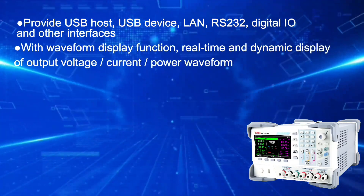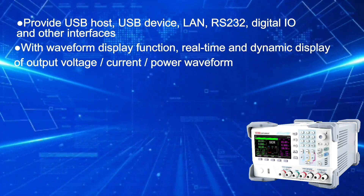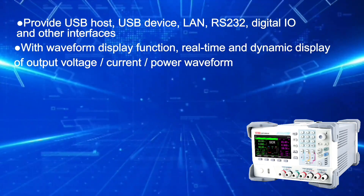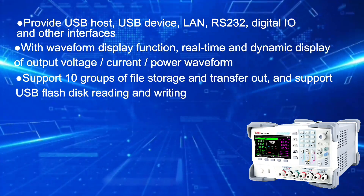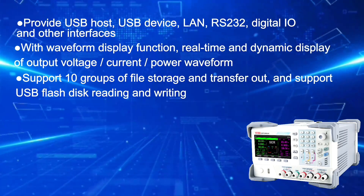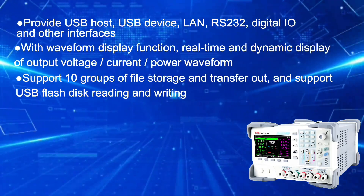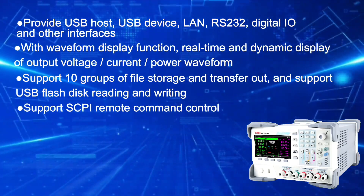With waveform display function for real-time and dynamic display of output voltage, current, and power waveform. Supports 10 groups of file storage and transfer, and supports USB flash disk reading and writing. Supports SCPI remote command control.